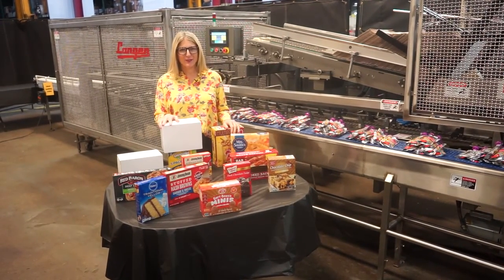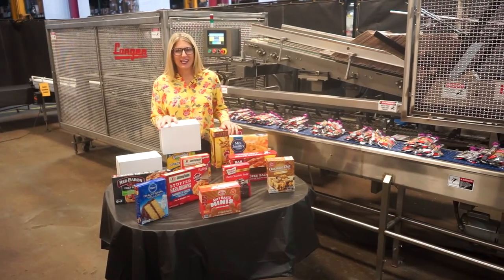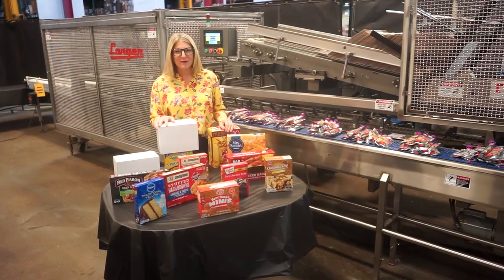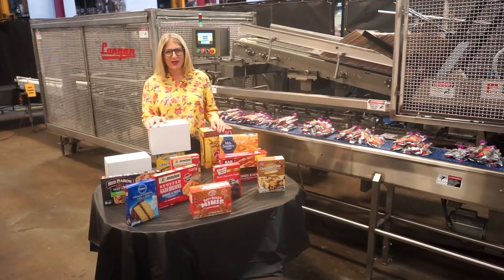Hi, I'm Katie with the Framing Grove. Today we're cycling your Langen V1 semi-automatic horizontal cartoner. We recommend you read the manual in its entirety before powering up the machine.